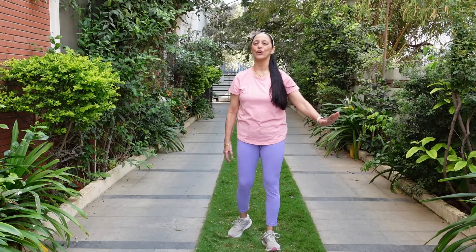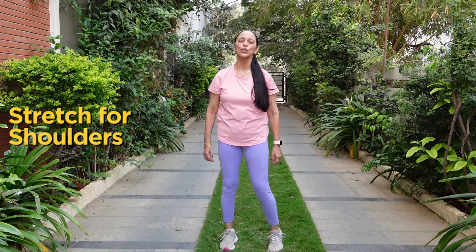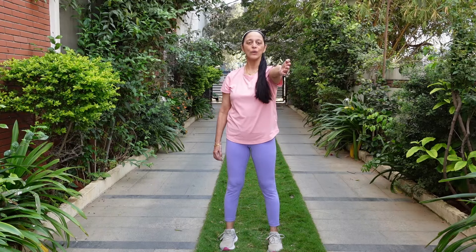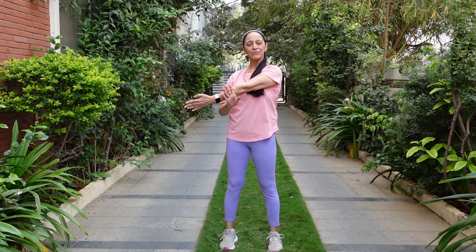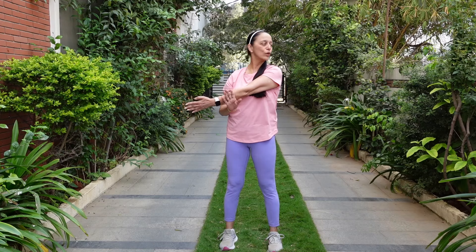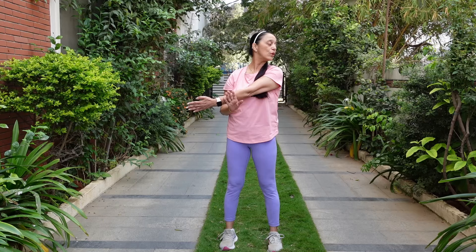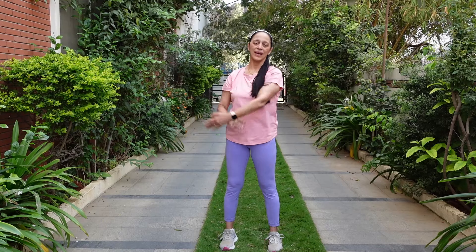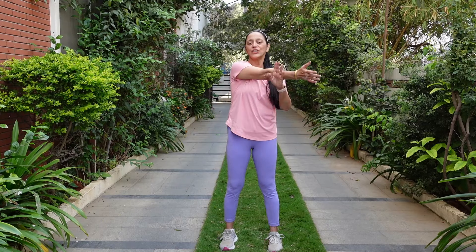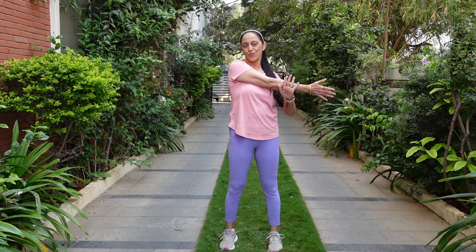The next stretch I want you to do is for your shoulder joint. Take your palm out, cross over and hold it there. When you hold it there, you want to look in the opposite direction. This is going to relieve you of your shoulder pain. 5, 4, 3, 2 and 1. Come back and change your side. 5, 4, 3, 2 and 1.